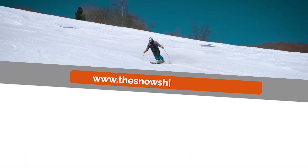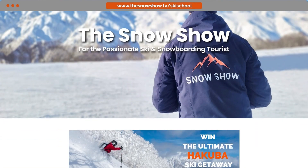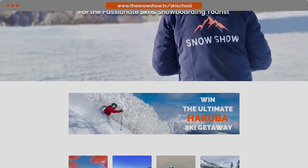For more great ski and snowboard lessons, visit thesnowshow.tv/ski-school.